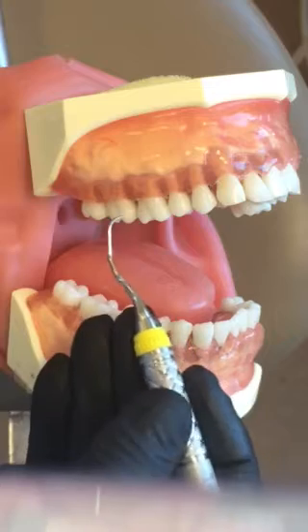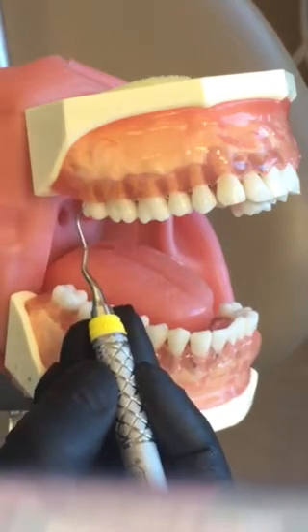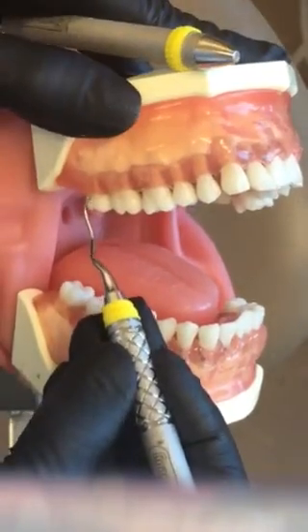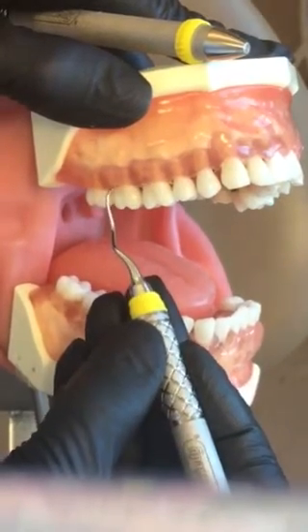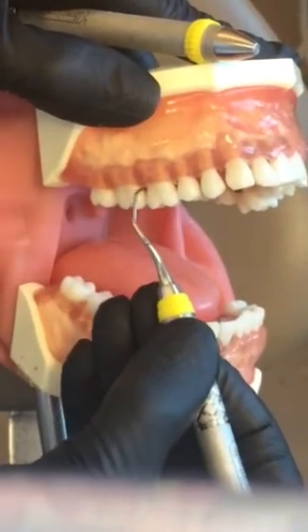This is the correct working end. I'm going to start at the distal line angle, leading with my toe, going across the buccal and around to the mesial. Starting at the distal line angle — across the buccal — and to the mesial.